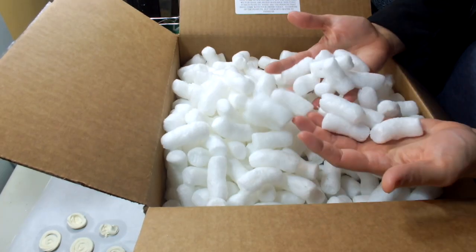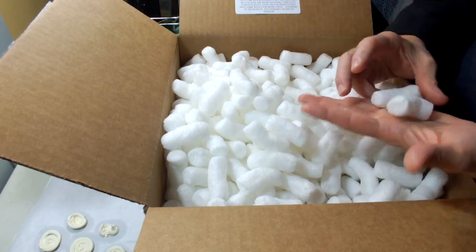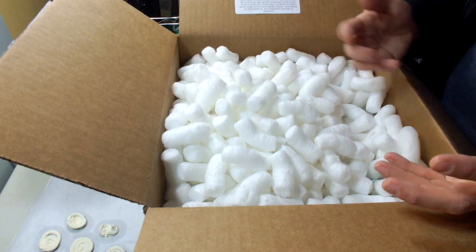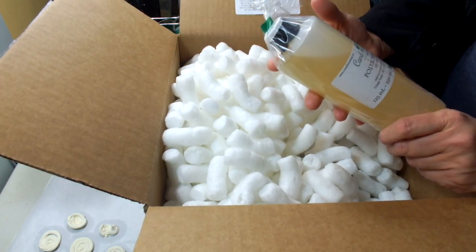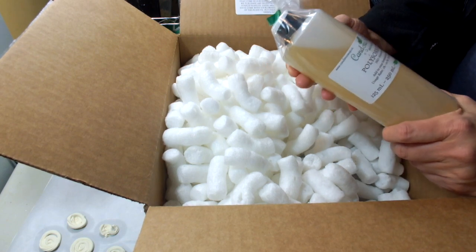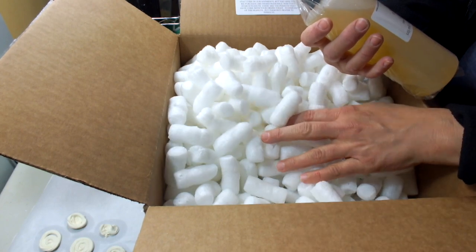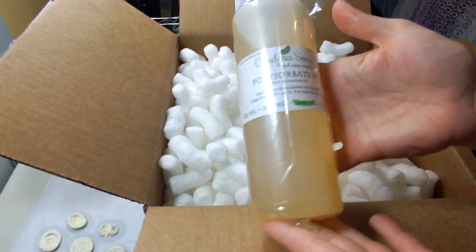These packing peanuts are super cool because they actually dissolve in water. When I first started getting orders from Candora, I used to let my kids play with them and dissolve them in the sink. Now I keep them because I ship out orders around Canada and one to the US this week, so they're perfect for padding packages.